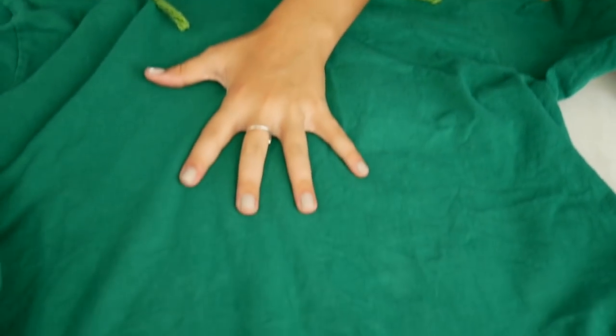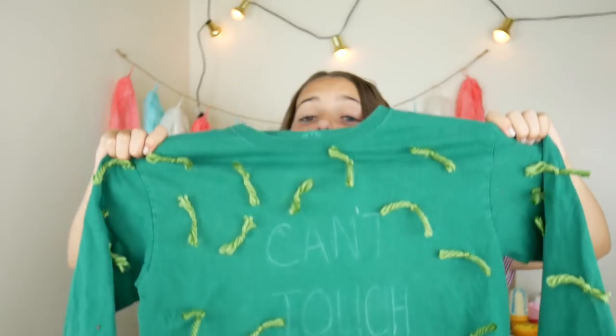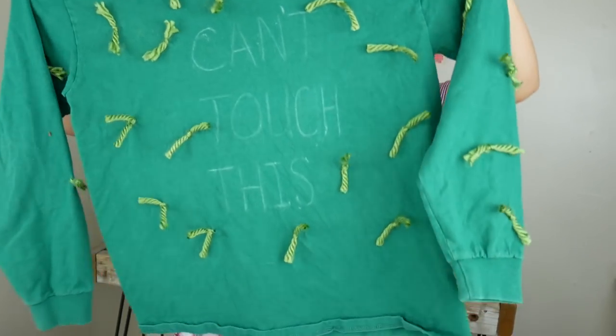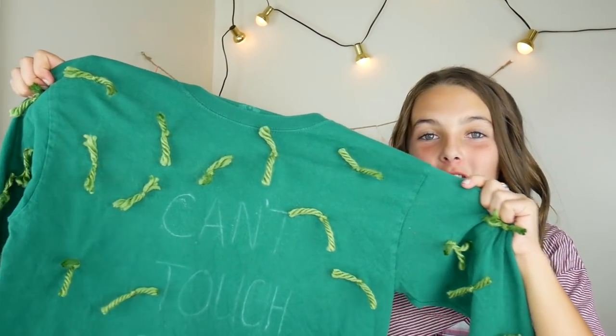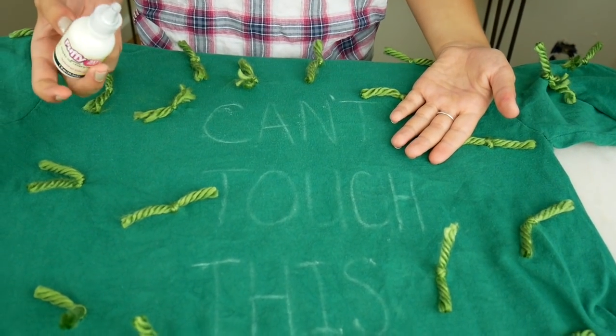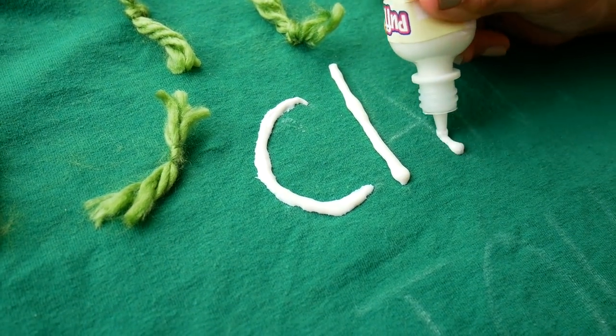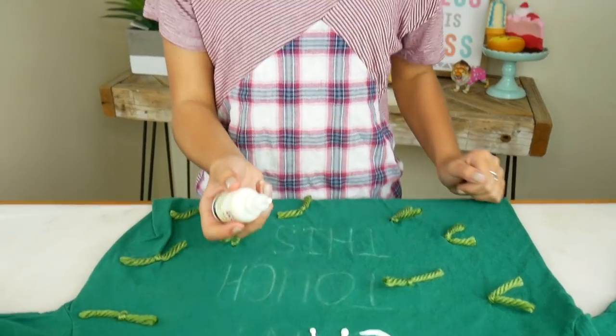Except for in the middle — we're gonna put some words right there. We're gonna grab our puffy paint and write 'can't touch this' right here. I wrote it down in chalk first, just so that it would be easier to put the paint on. The cool part about this puffy paint is that it's glow in the dark, so that would be really great for Halloween night.